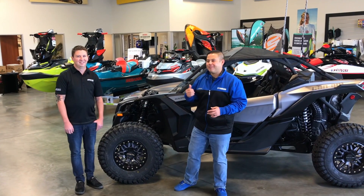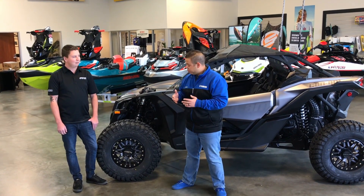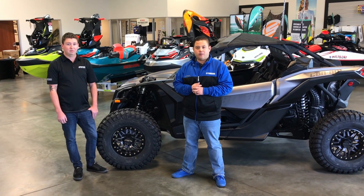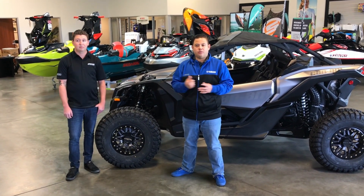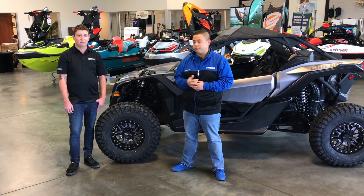So everyone, we have Richard here from Raceline and Sedona Tires. They have a brand new rim here that they're unveiling — well, they unveiled it a little while ago. We just happened to get it in, so we're feeling super lucky on that, and we're going to let Richard tell us a little bit about this new rim.